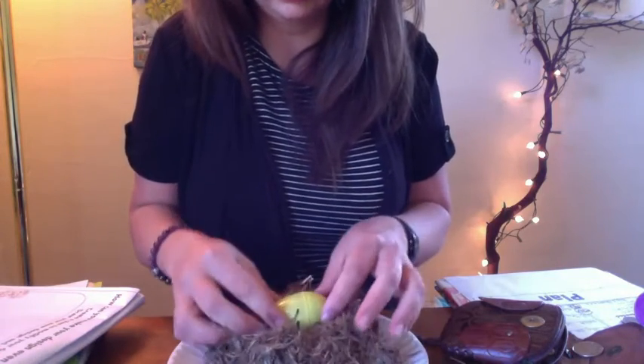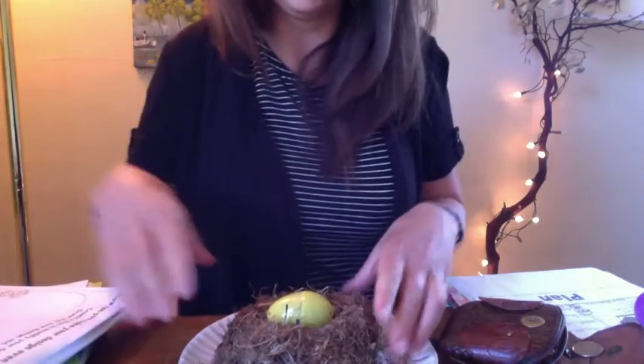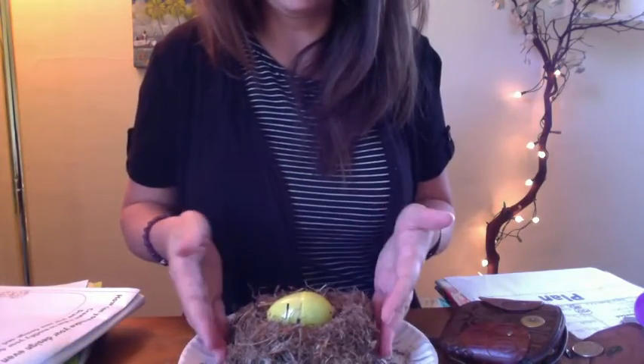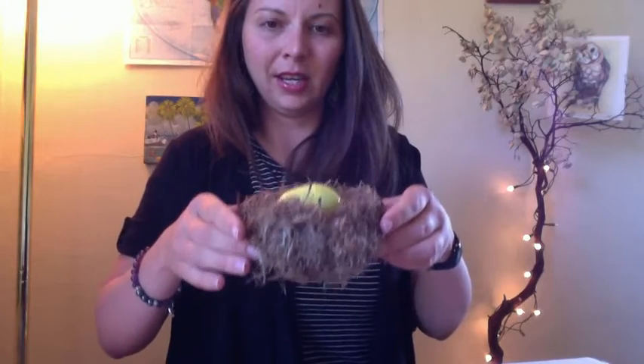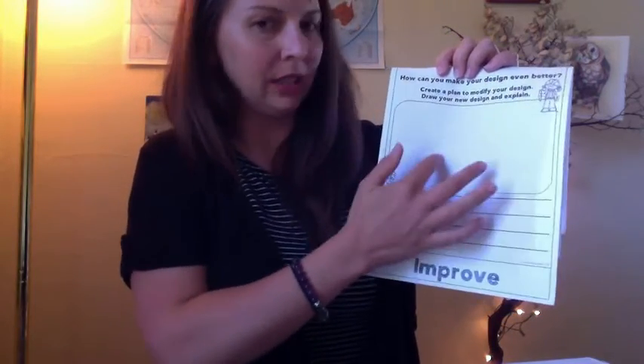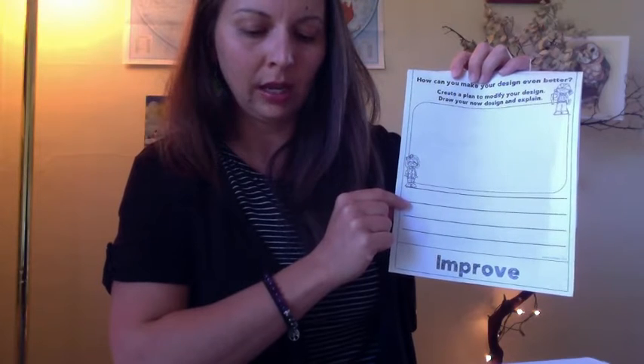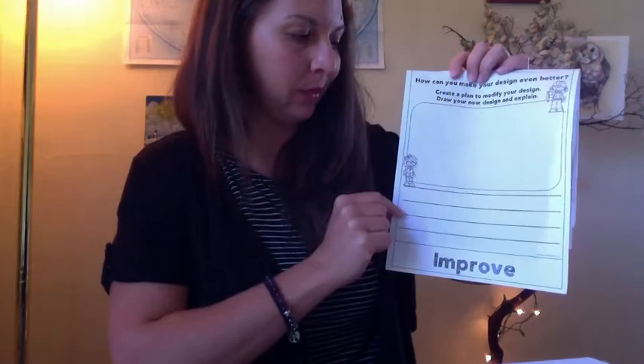Maybe I could even make my nest wider and add some mud or more materials so that I could fit even more eggs inside. I'm already improving my design right before your very eyes. Look how nicely my nest — with the 25 quarters — the egg is sitting right on top of the nest, it's not sunken down anymore. Look how sturdy that is! What I would explain is: I'd draw my new design with more materials on the bottom and less on the sides, and I'd write that I changed my design from a cup shape to a mound shape so that it could hold the egg.